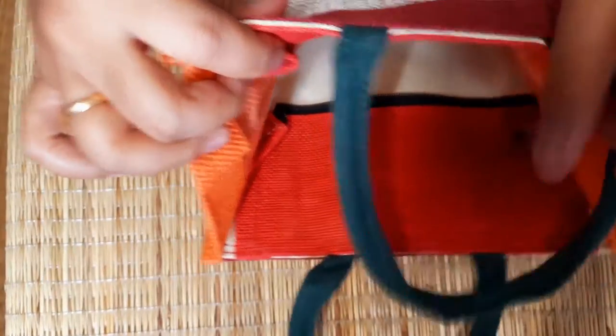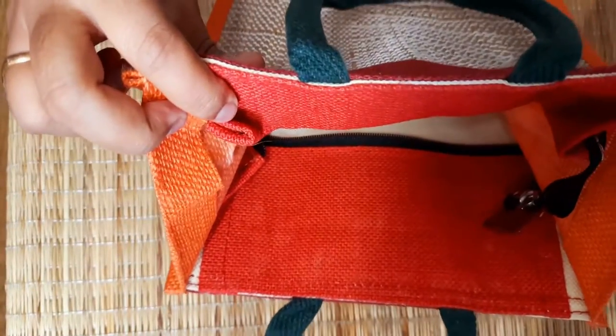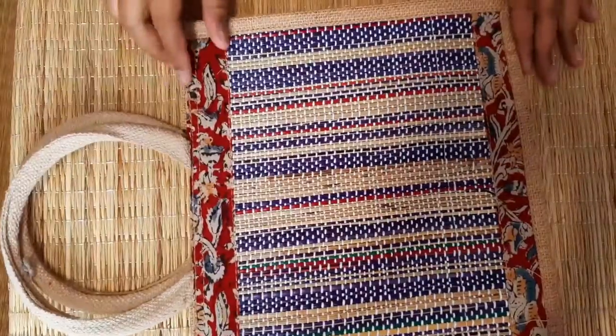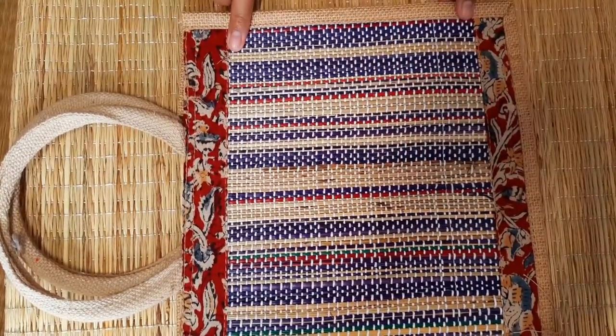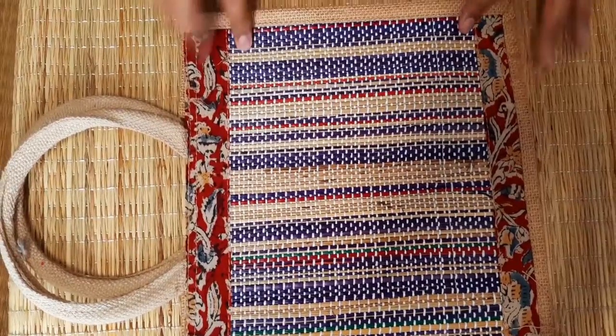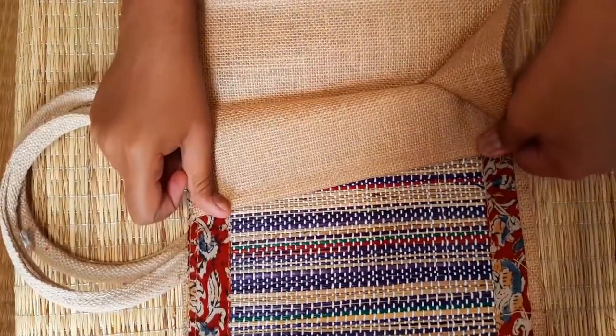This is a zip type model. This is a higher variety. You have this kalamkari band — the beautiful matte jute bag.